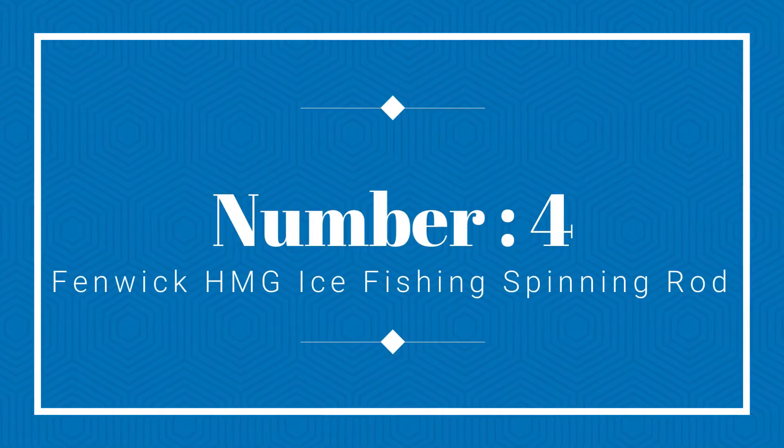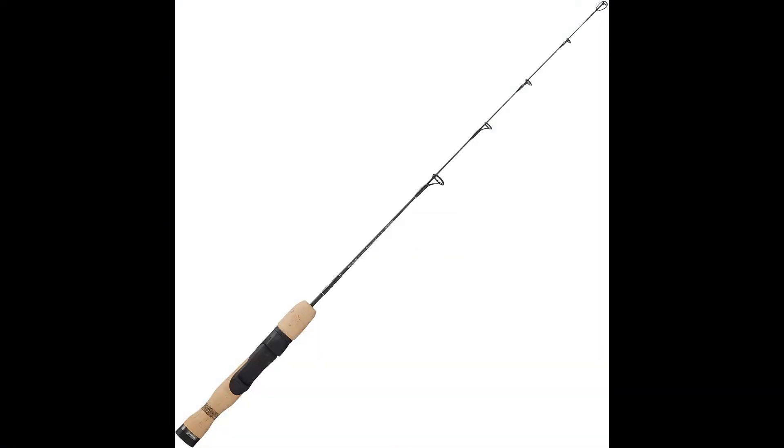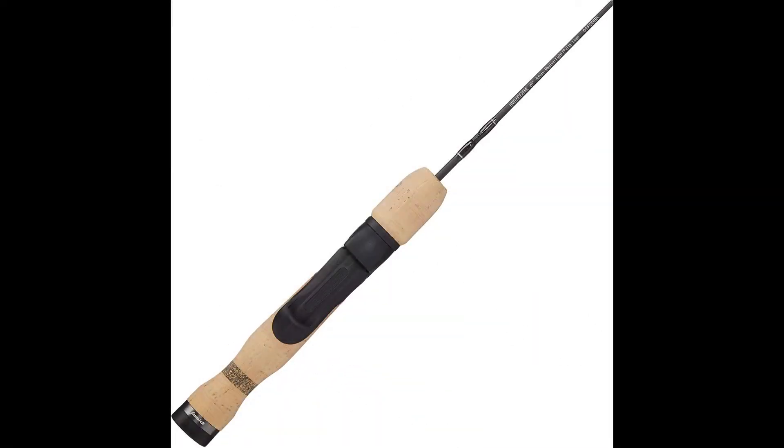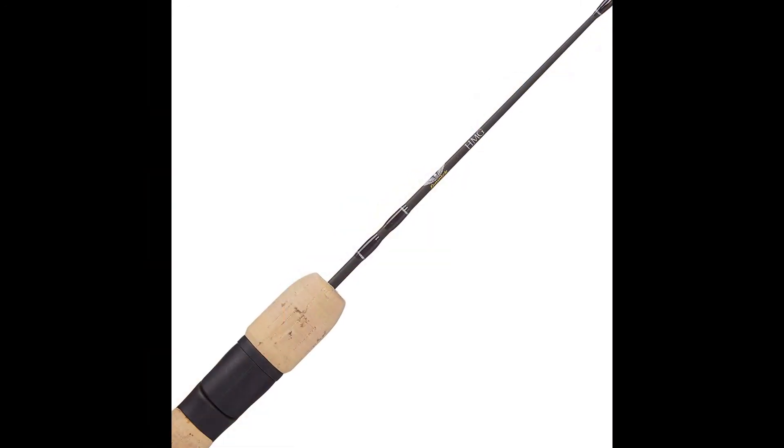Number 4: Fenwick HMG Ice Fishing Spinning Rod. The Fenwick HMG Ice Fishing Spinning Rod is yet another outstanding fishing rod that deserves your attention. The rod is made from top quality materials — its body is filled with 24 ton graphite, and the side plates are enhanced with a strong combination of aluminum and carbon. The handle is 100% ergonomic, so you won't feel any pain even after a long fishing session.